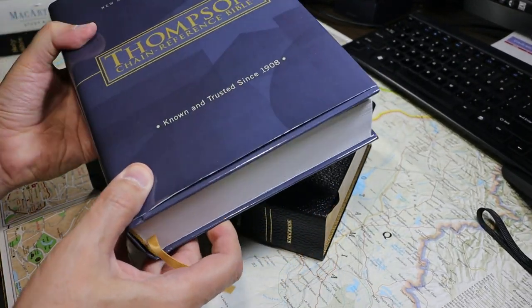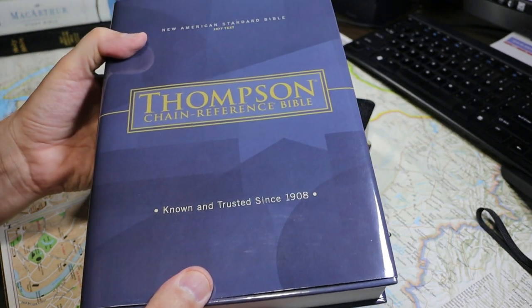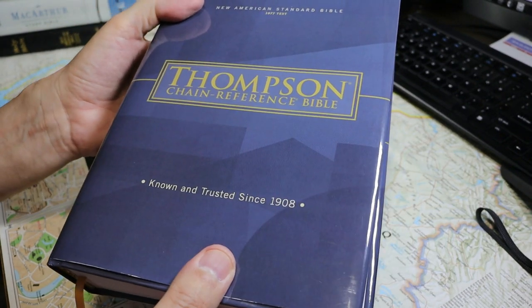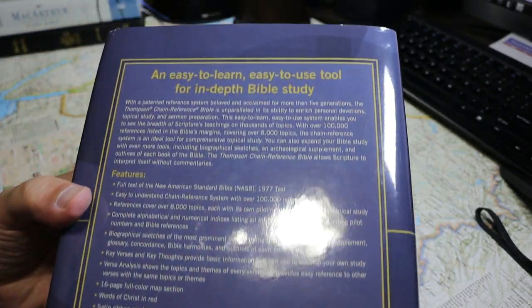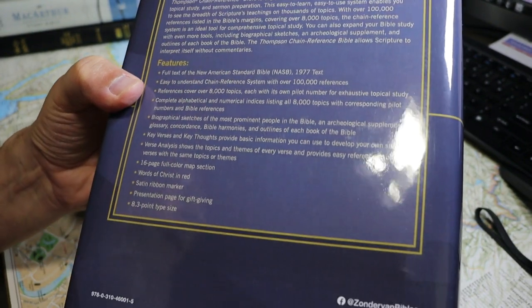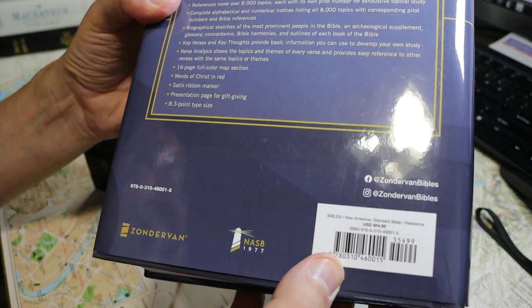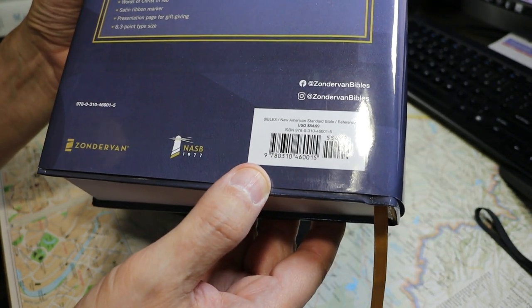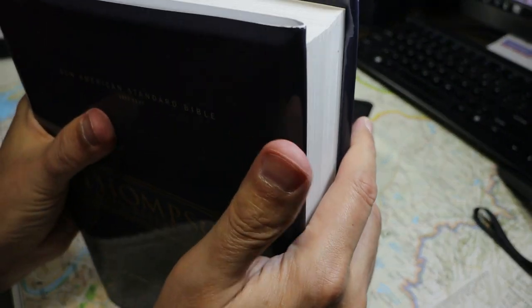This week I'd like to review the Zondervan Thompson Chain Reference Bible. This is in the 1977 New American Standard translation. Zondervan has provided me with a hardback copy to review. I'll let you look at the back of the book so you can see the details, including the ISBN, which you can also find in the introductory charts.